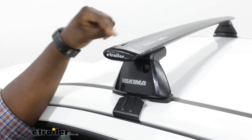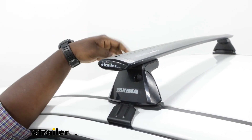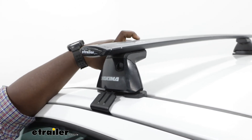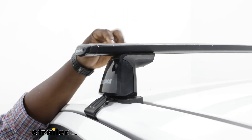The Jetstream bars are an aero type bar, so it's shaped like an airplane wing to help cut through the wind resistance. On the Colorado, you have a great amount of space between the top of the bar and the roof, so that's going to work for most rooftop accessories that clamp around bars.